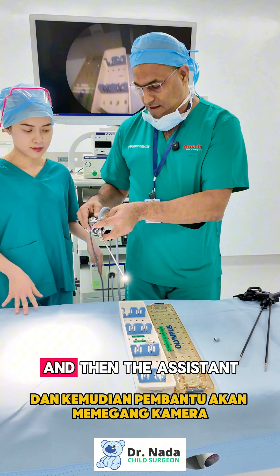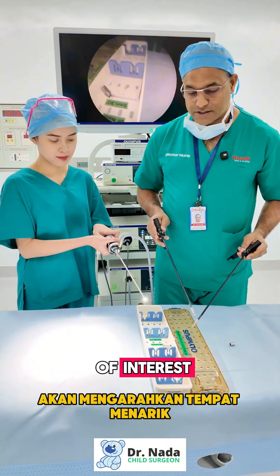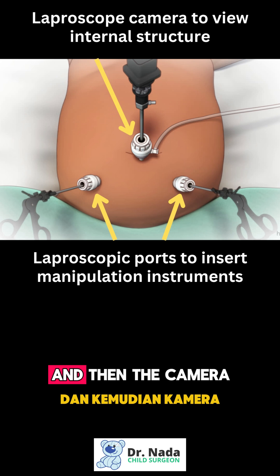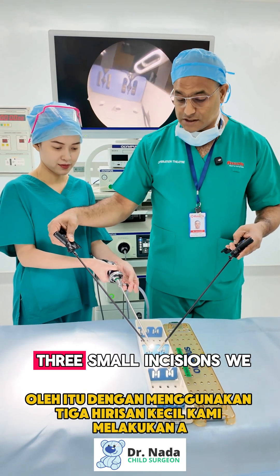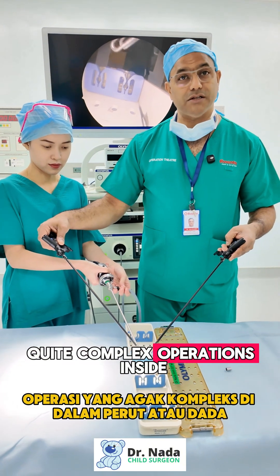The assistant holds the camera and directs it to the point of interest. There will be two other ports introducing instruments here and here, and the camera looks at that area so we can perform the operation inside. By using three small incisions, we do quite complex operations.